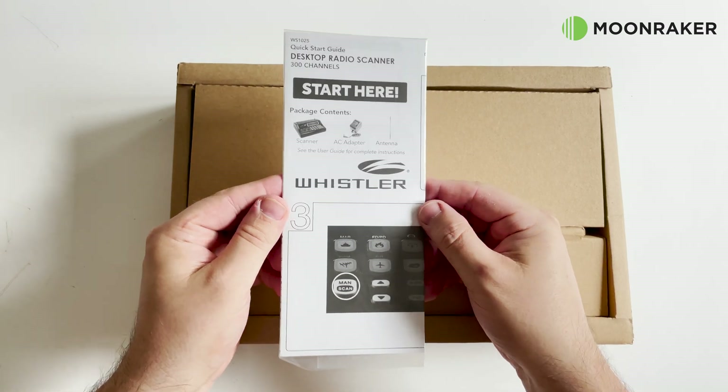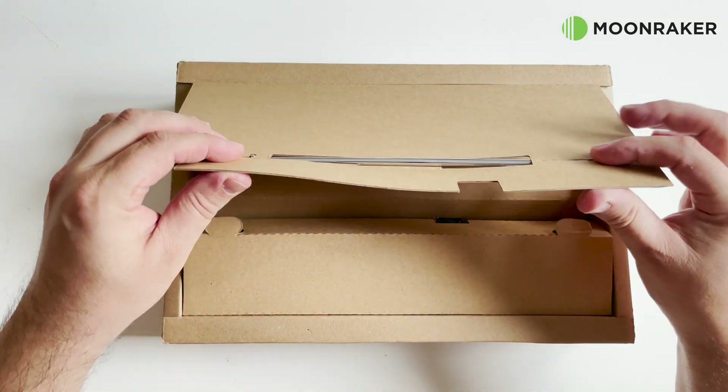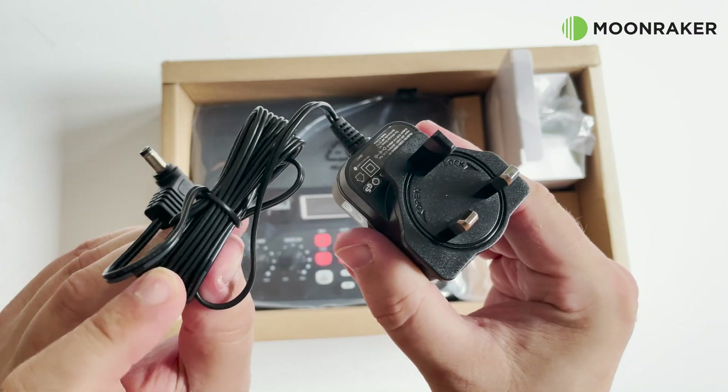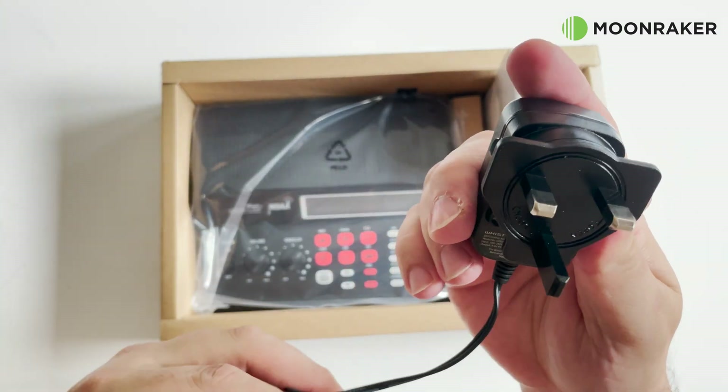In the box we find a quick start guide along with a user's manual. Also included is a short telescopic antenna to help get you started straight away. A mains power adapter is also included along with multiple country-specific plug adapters.